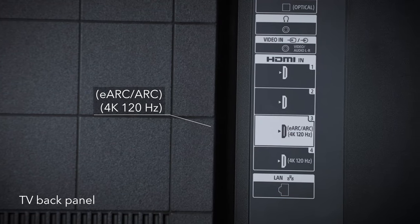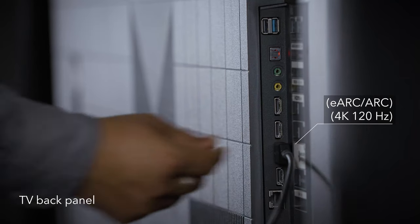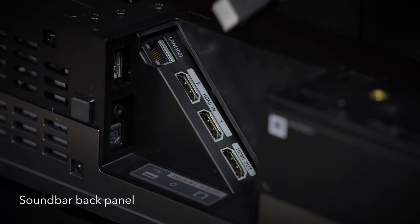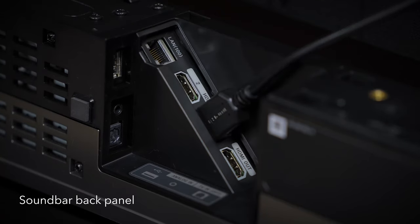To connect your TV with the sound bar, insert the supplied HDMI cable into the EARC port available on the TV. Then insert the other end of the HDMI cable into one of the two available HDMI in ports of the sound bar. Connect your TV and the sound bar.